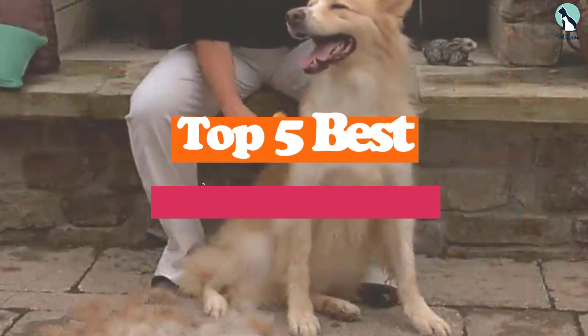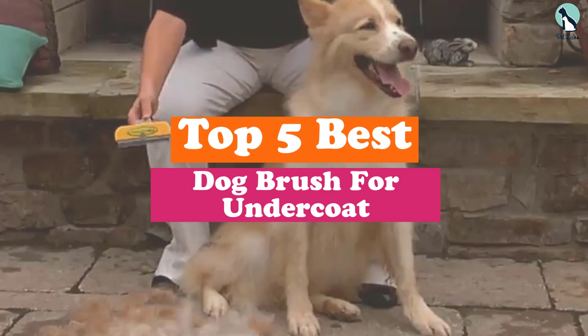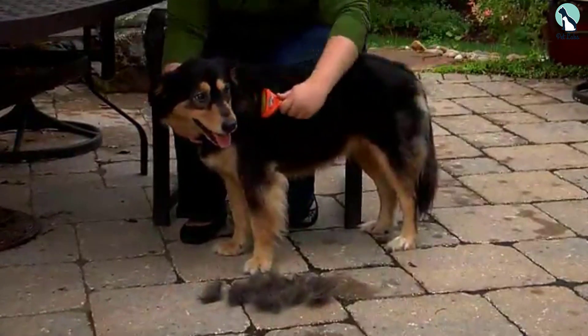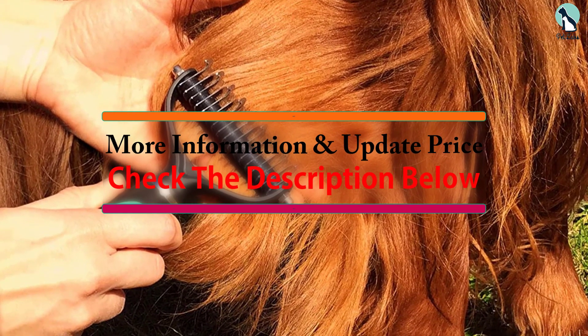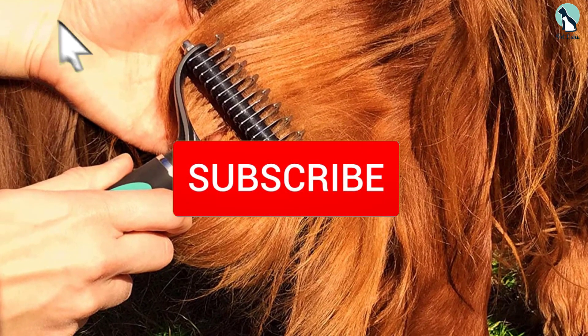Hey guys, in this video we're going to be checking out the top 5 best dog brushes for undercoat available on the market for their true quality. I made this list based on my personal opinion and hours of research, and have listed them based on popularity, quality, price, durability, user opinions, and more. If you want to see more information and the updated price, you can check out the description below, and make sure to subscribe for more reviews.